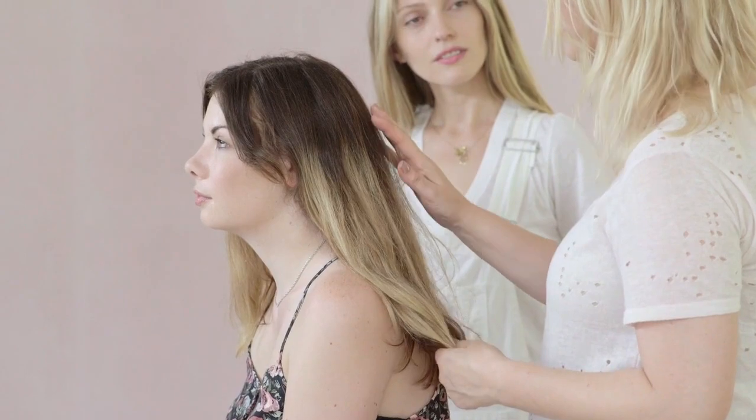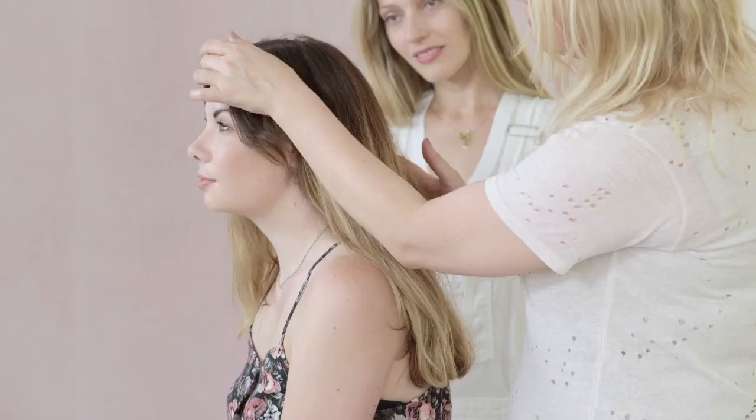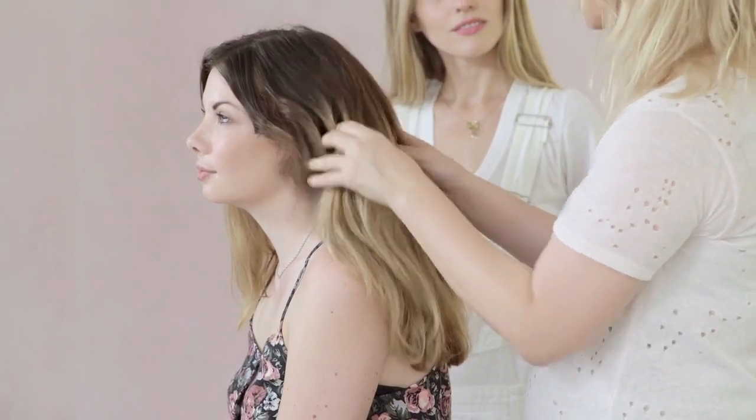So next up we have Zoe who has the most amazing thick naturally curly and wavy hair. What are we going to do with Zoe? I'm going to work through a grunge wave and just give a kind of modern disheveled look to the hair, that I feel works with everything she's wearing and the style of Zoe really.